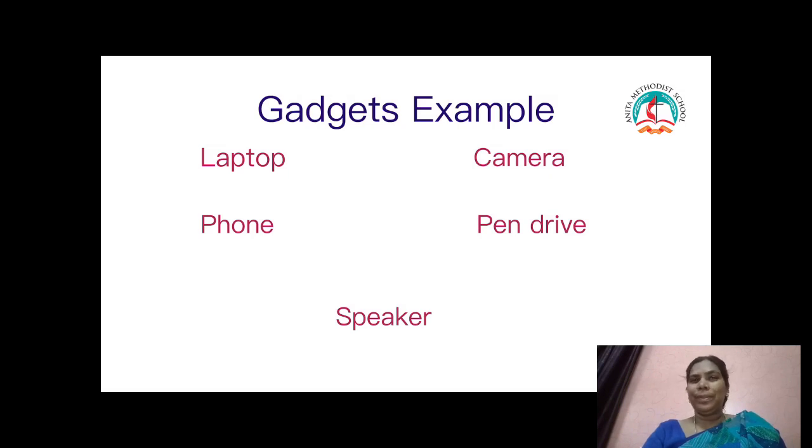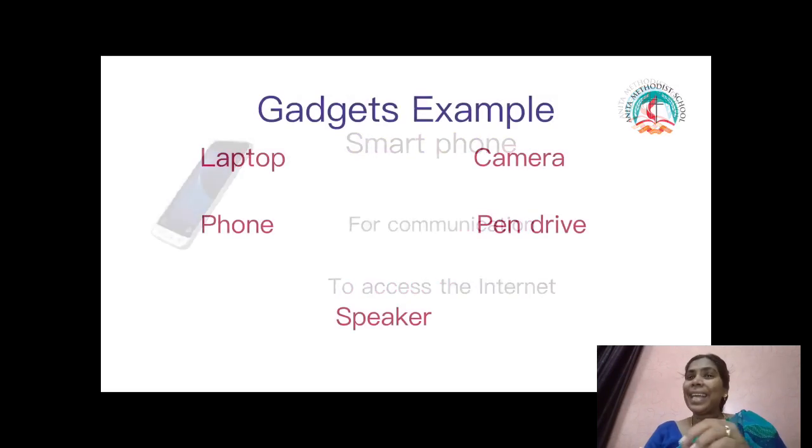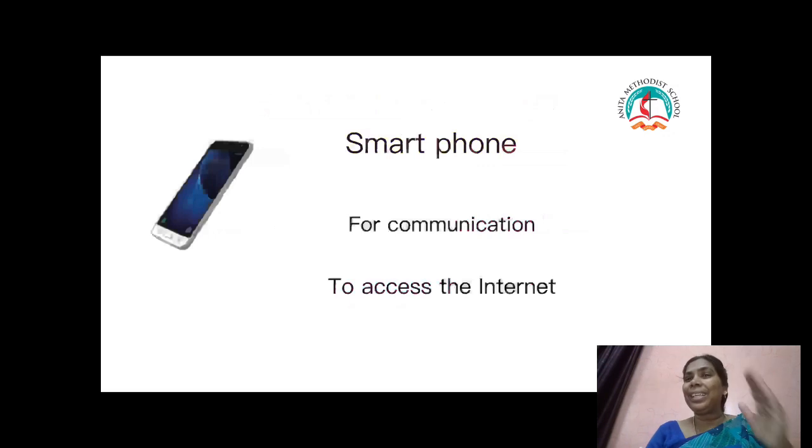We can see some examples. Smartphones — through the phone we talk. Apart from communications, smartphones help us. They have the ability to access the internet. We can play games, store files, and track location. We can listen to music. Many kinds of things we can do with a smartphone. It is very useful nowadays.